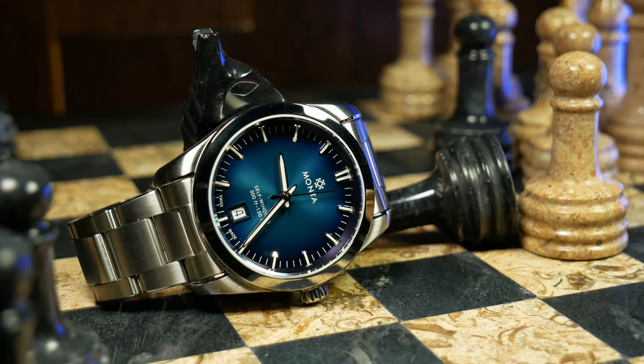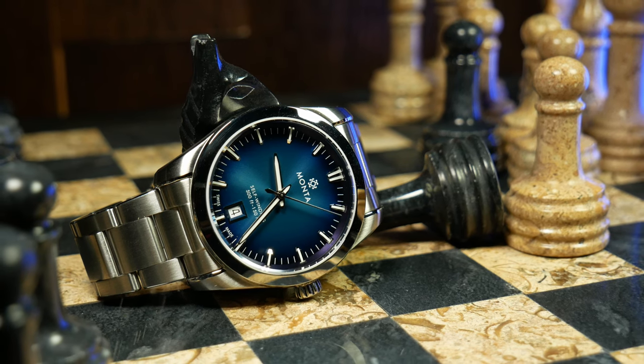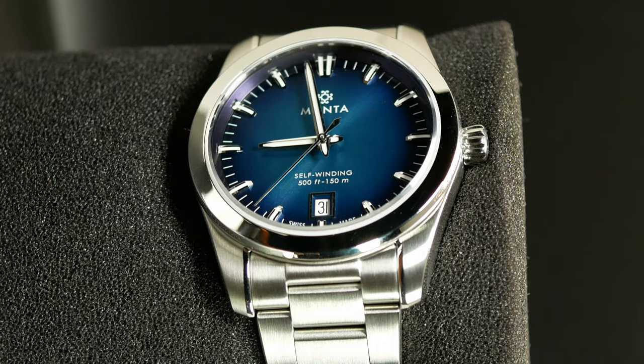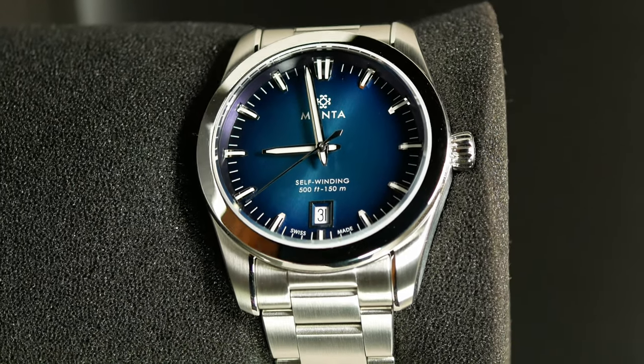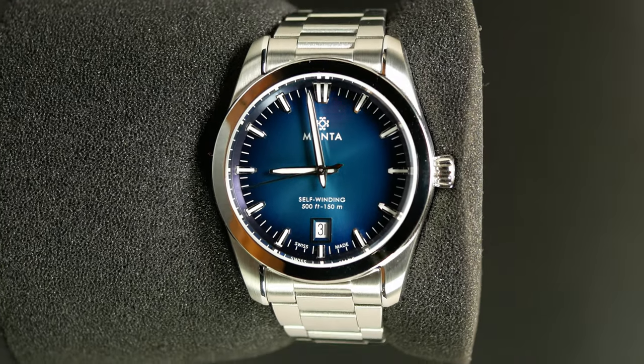This is one of the best looking watches I've ever seen from a micro brand, or any brand for that matter. This is the Monta Noble, a stunning looking sports watch that comes in with a width of 30.5mm. It's one of those go anywhere and do anything kinds of watches, and in the same way I think it kind of fills the same role as say an Aqua Terra.